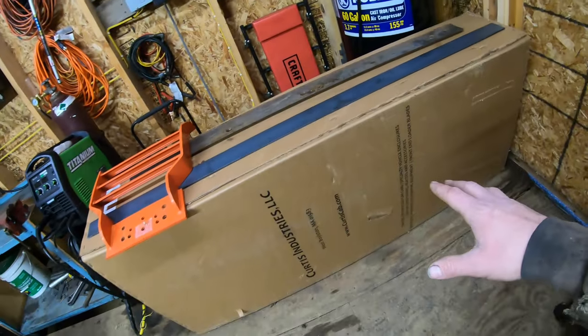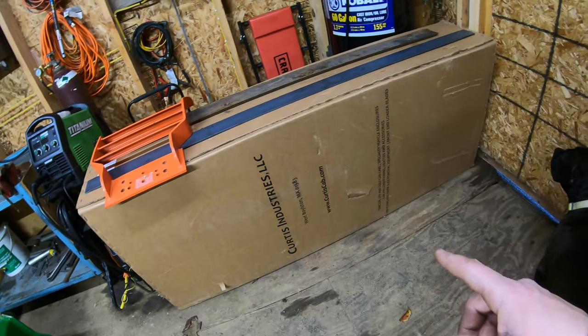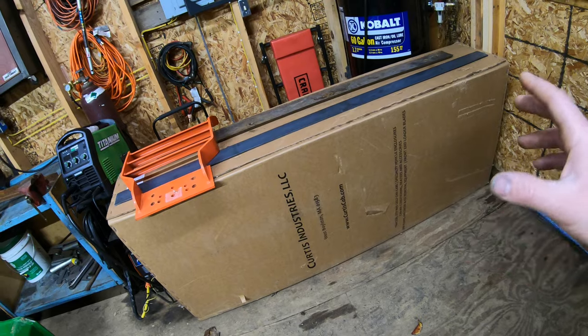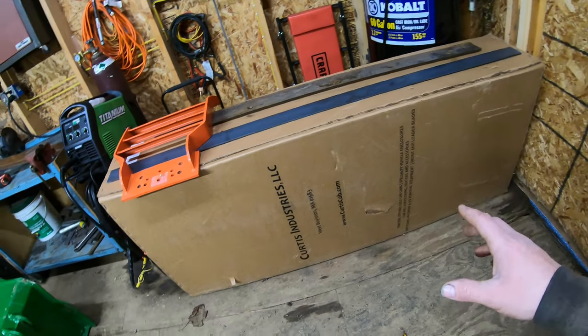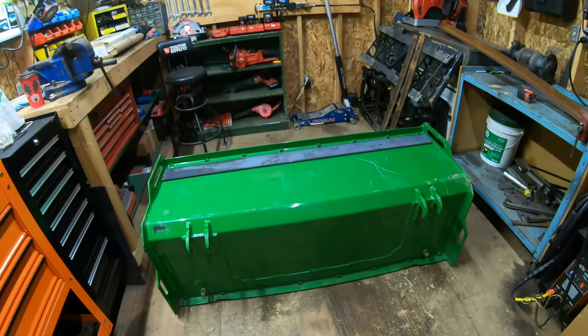You can see I've got a Curtis Industries box here. This is going to be in an upcoming video as well — I plan on doing an unboxing and a first setup on what's in this box. So make sure you guys stay tuned for that. That all being said, let's go ahead and start on this push box.